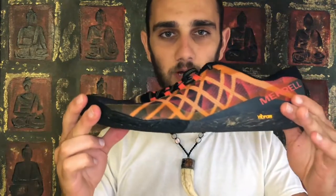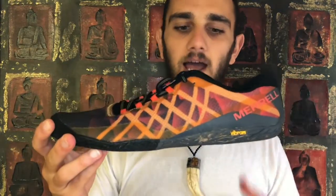It also has some stretchy fun laces and comes in five different colors — I got the fruit punch color, I love it. But more importantly, why did I choose this shoe? Those were the specs — what does this do for me? I'd been wearing normal running shoes for a while.